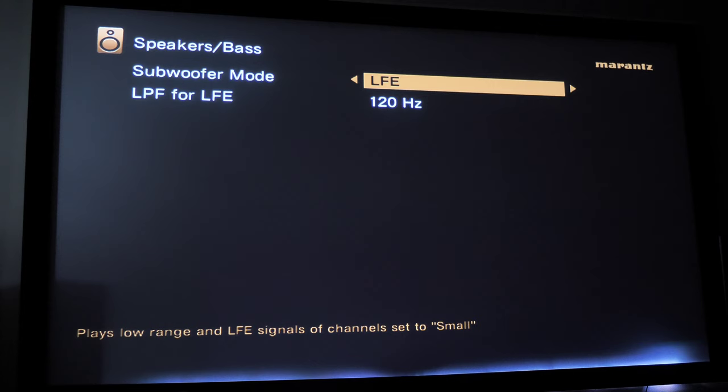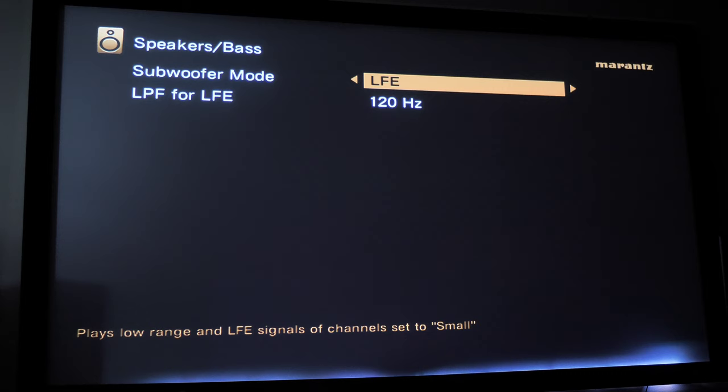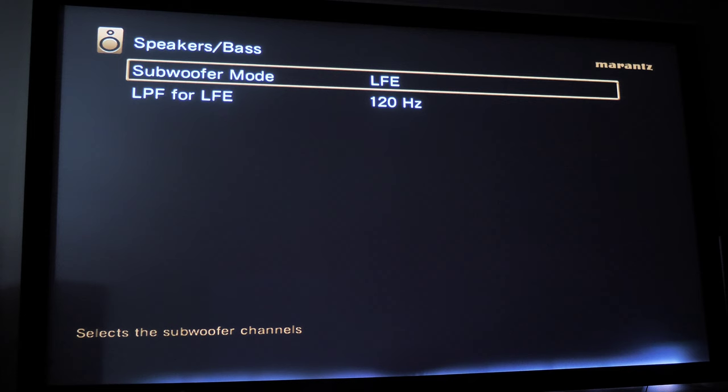At the top you'll see an LFE mode: either LFE or LFE plus Main. You typically want to keep this at LFE. When set to LFE plus Main, your subwoofer plays the LFE bass track in movies but also plays bass from all the other speakers, which can cause bloated, overwhelming bass, cancellations, peaks, and nulls. LFE stands for Low Frequency Effects — subwoofers have their own dedicated channel and play only what's sent to them. LFE plus Main adds all the other speakers' bass on top, which may not be what the sound engineer intended. Typically, LFE mode is the best choice.